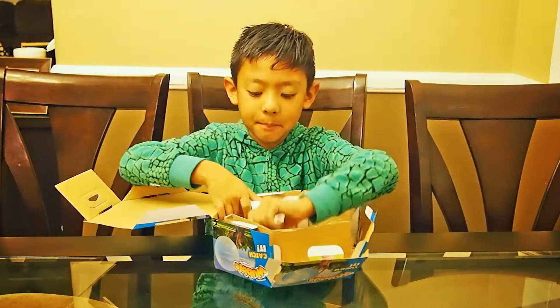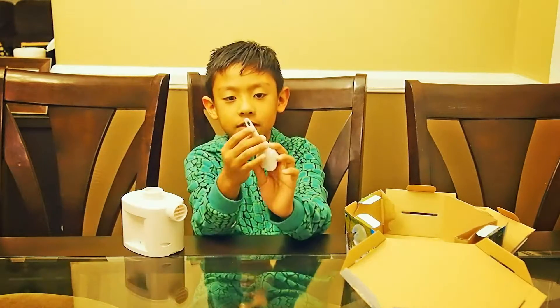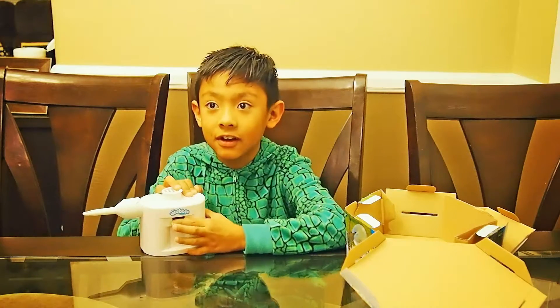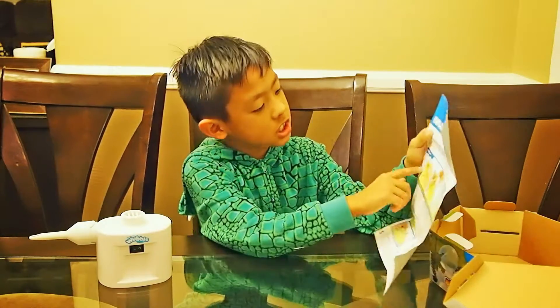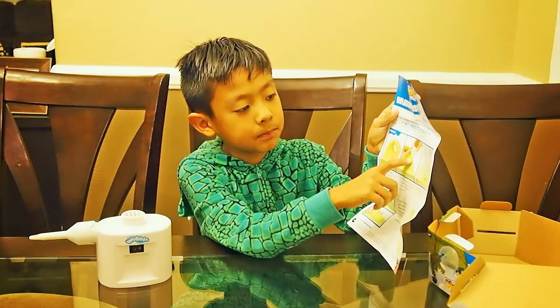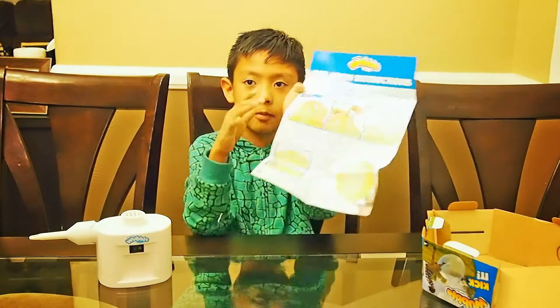And here is the pump. It takes 4 D batteries. And there's a nozzle — you see this hole right here. These are the instructions. So then you pump the pump in and put that on, and then there's your Wubble Bubble Ball.